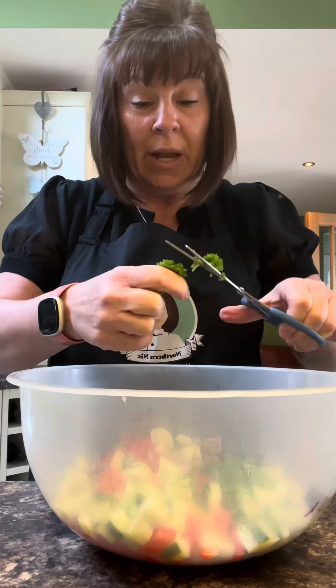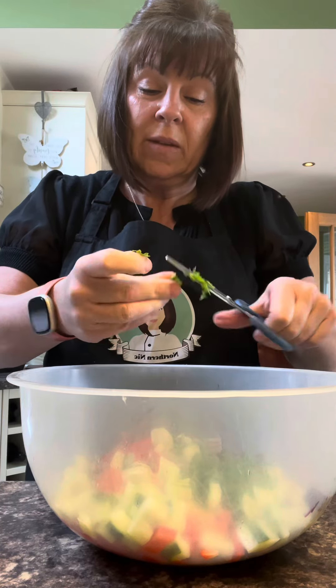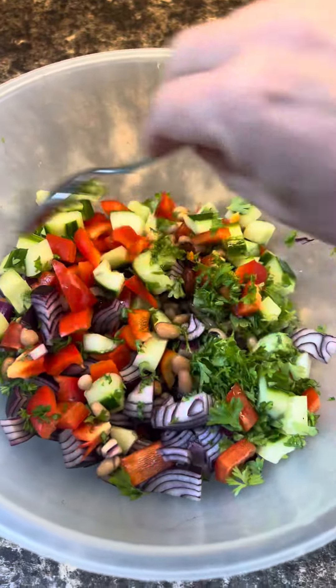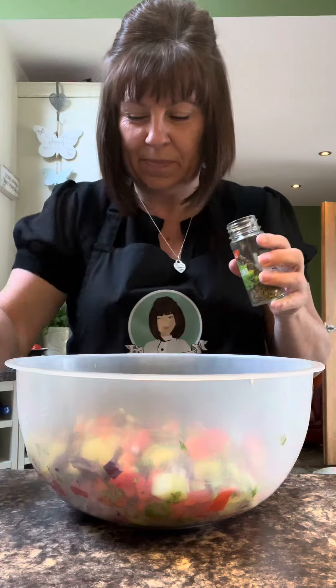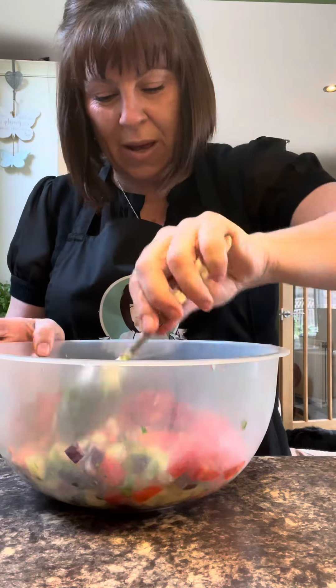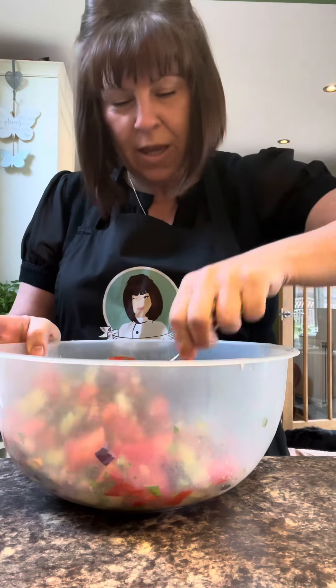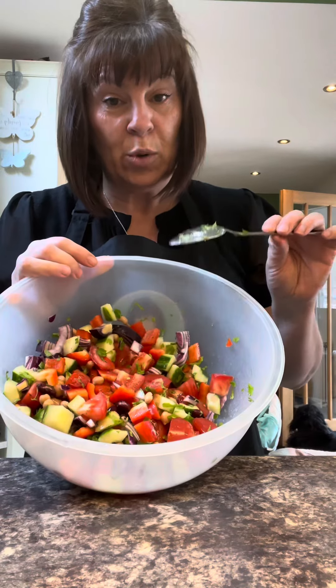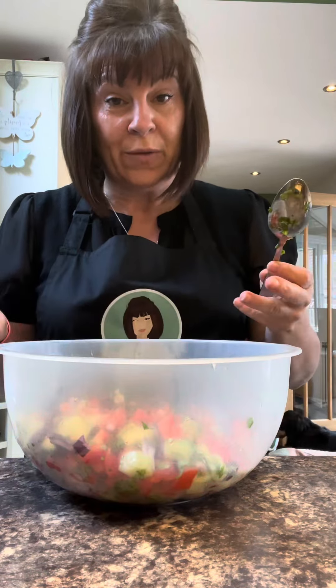Or you can put in coriander if you like that - I can't stand it, it just tastes of perfume to me. It's your tea, you do you. Give it a mix together. You know how I like oregano - I'm putting a tablespoon in my salad. I feel like it needs some more vegetables, so I'm going to put a couple of tomatoes in. Don't forget to cut out that horrible woody stalk - nobody wants to eat that. Just chop it up. That looks better with a couple of tomatoes. Salt and pepper it as you like - but if you put salt on now it'll encourage the water to come out of the vegetables and it'll be watery, so don't salt it just yet. Set it aside.